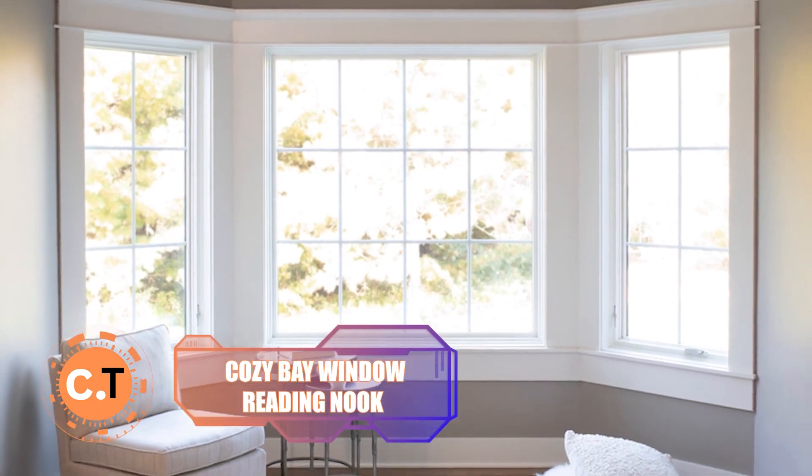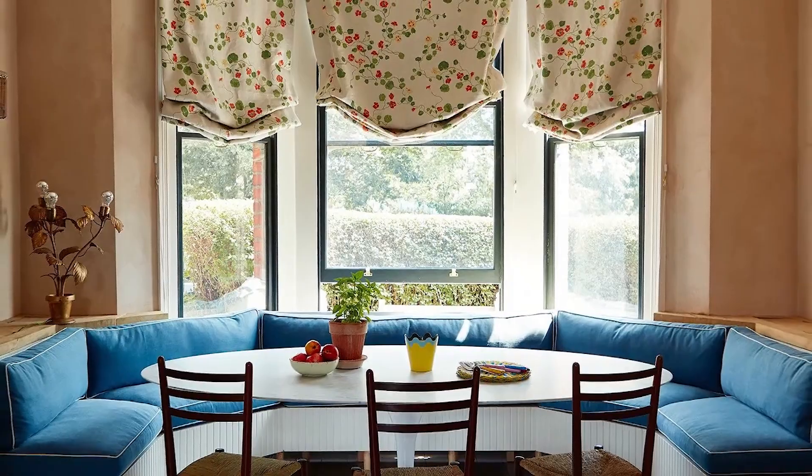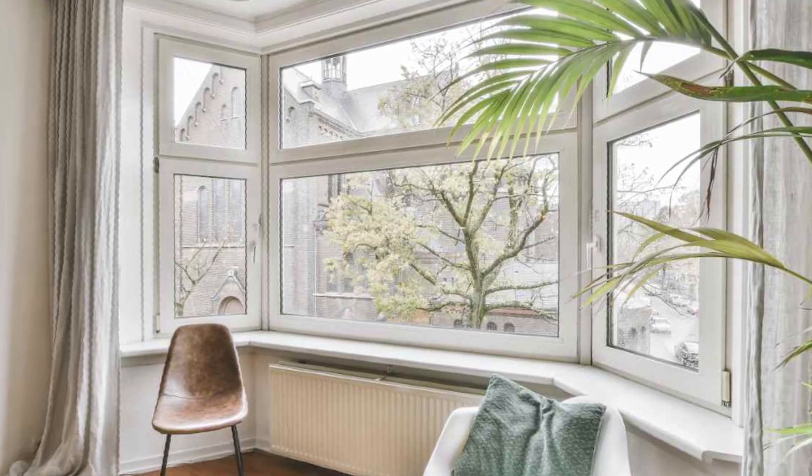Cozy Bay Window Reading Nook: transform your bay window into a heavenly reading spot with abundant natural light. By adding a wooden structure and plush padding, you can create a cozy nook that you'll love spending time in. Make the most out of every inch of your home by converting unused spaces into functional areas that bring you joy throughout the day.